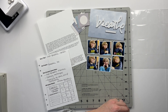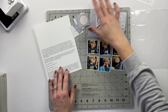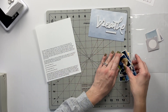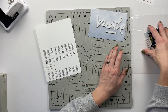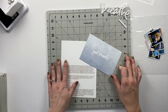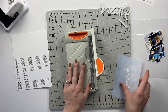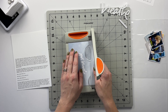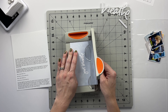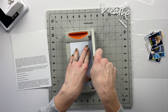We won't even bother speeding this up because I think this is going to be really quick to put together. I've got the photos and the squares that I'm going to add into the page protector. For the journaling side, I want to cut down this journaling card just a little bit — maybe to three and a half inches.